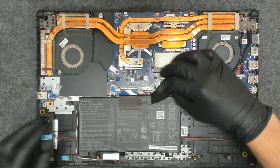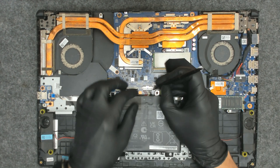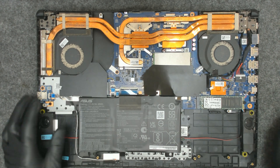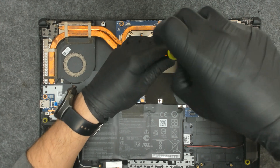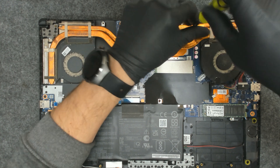So the first thing of course we have to disconnect the battery. Be careful when disconnecting because those ports are a little bit fragile. Now let's remove the screws and move on.